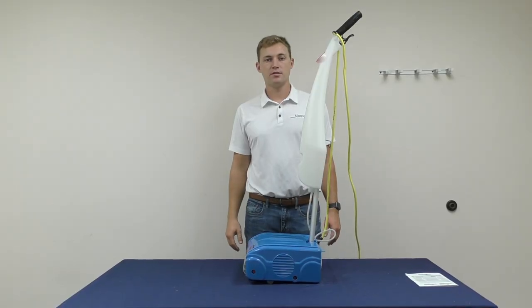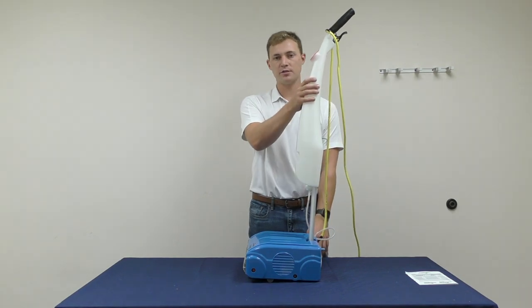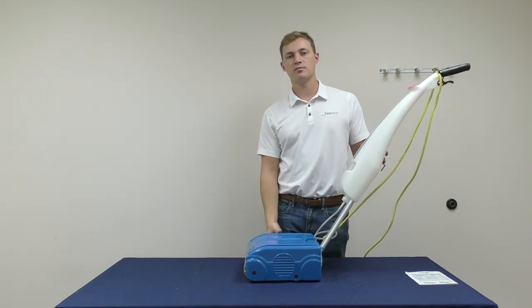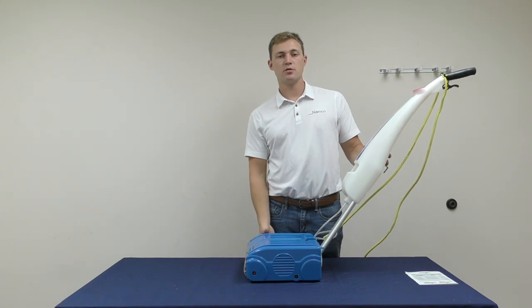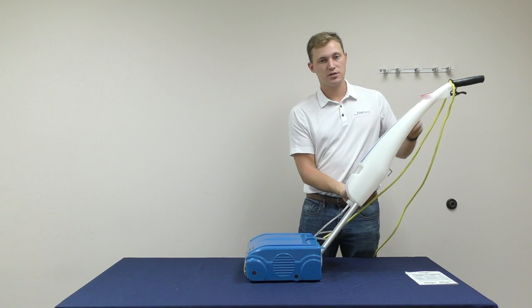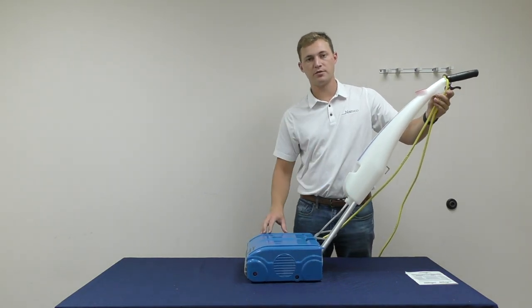In this section of the video, we will cover troubleshooting techniques for the Namco floor washing machine. On a carpeted surface, when you activate your machine, if you notice that the motor is running but the brushes are not rotating, it's most likely that the brushes are pinched in the carpet. To unpinch the brushes, simply lift up on the machine and the brushes will be freed.